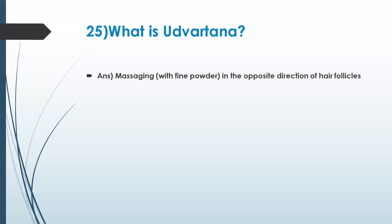This is different from regular powdering. It is basically a massage that helps to improve blood circulation and fine-tune the body after abhyanga. This is recommended after abhyanga, so let's go to the next question.